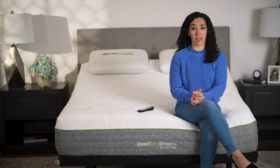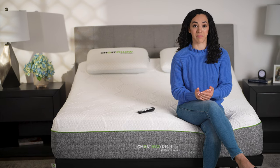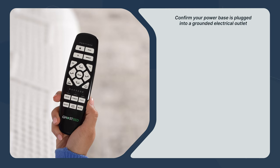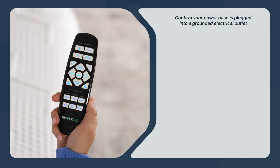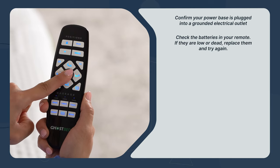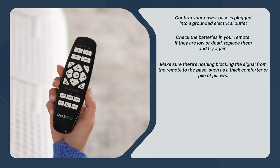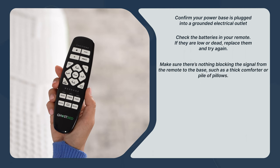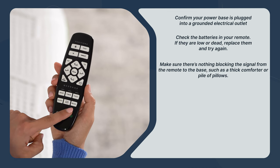If a remote is lighting up when you press the buttons, but your bed just isn't responding, your first step should be to confirm your power base is plugged into a grounded electrical outlet. Also check the batteries in your remote — if they are low or dead, replace them and try again. Next, make sure there's nothing blocking the signal from the remote to the base, such as a thick comforter or a pile of pillows.